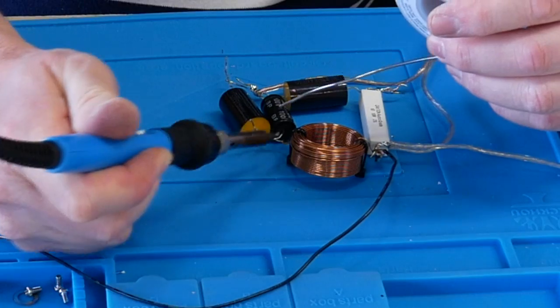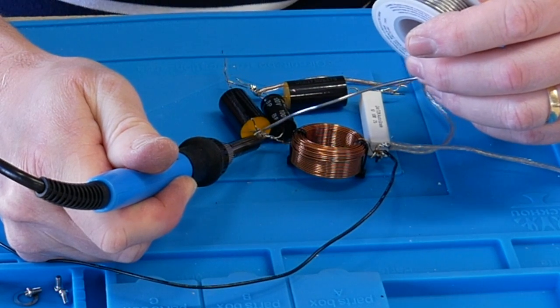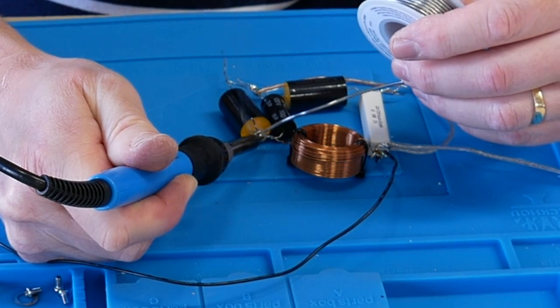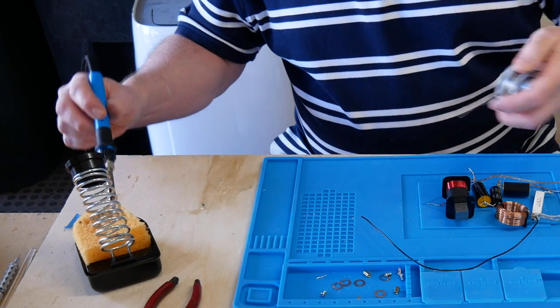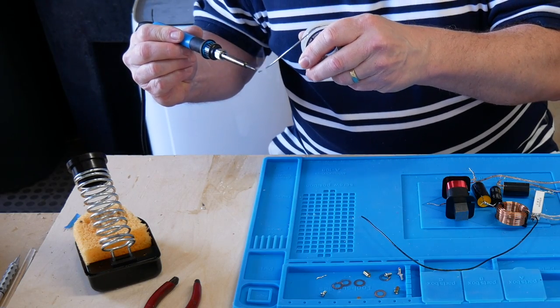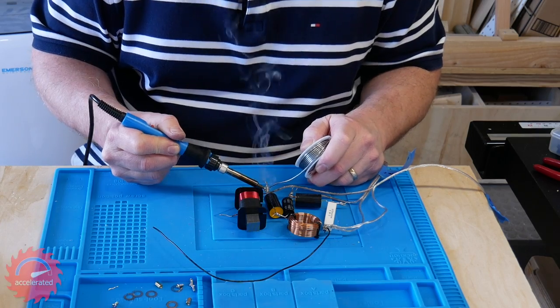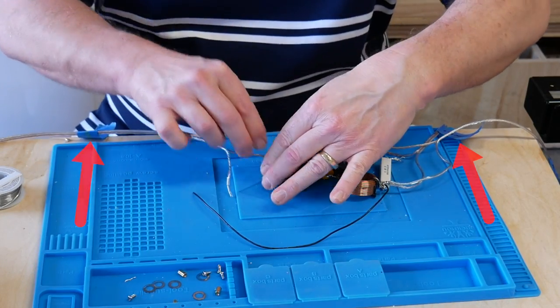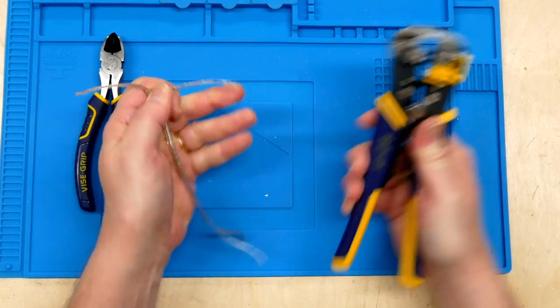With that said, I can offer a few tips. One is to heat the wire, not the solder, and apply the solder to the wire, not the iron. The second is to keep the iron's tip clean and tin the tip — meaning applying a small amount of solder to the tip of the iron. Don't forget to label the wires, and I recommend getting a decent pair of wire strippers like this one from Irwin.